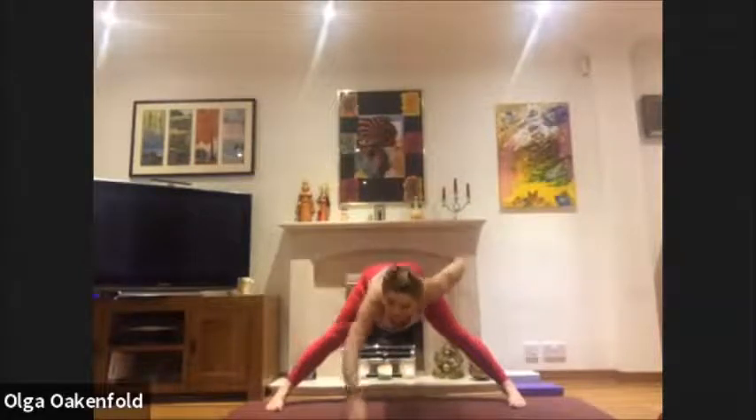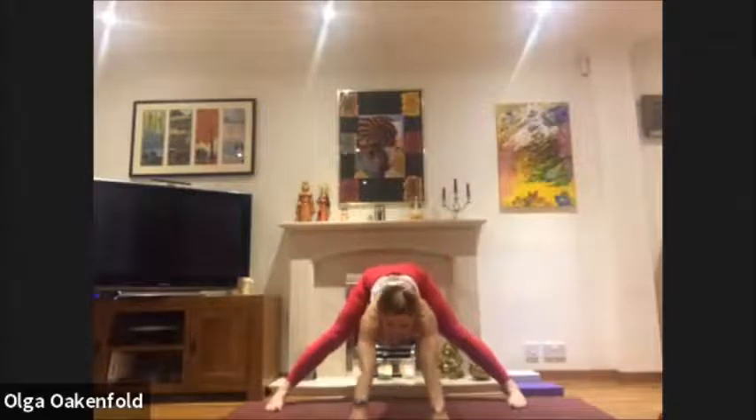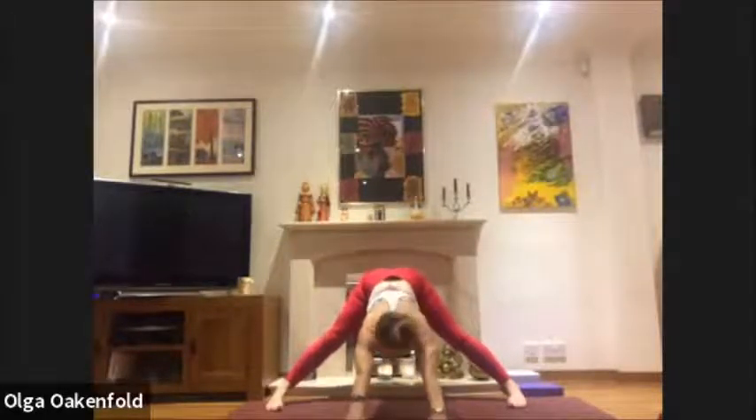Let's do it together: squeeze the legs, inhale, exhale, push the hips back and fold forward. Lightly touch the floor with your finger pads, push the hips back and back — keep moving back. You have a lovely stretch for your hamstrings and inner thighs.